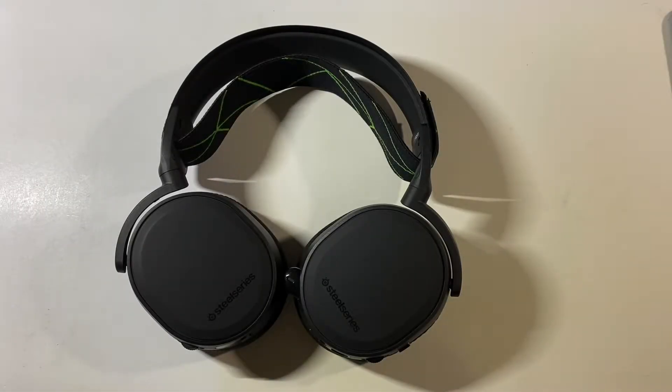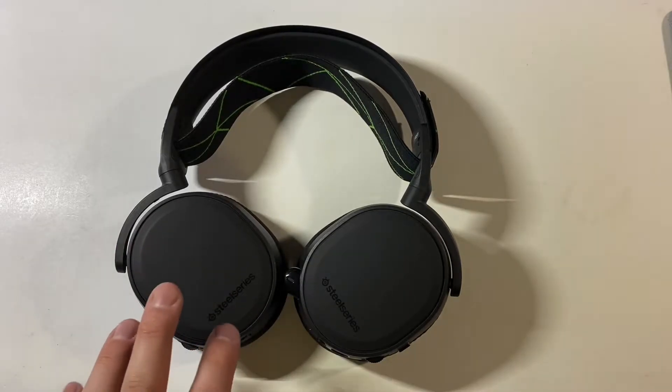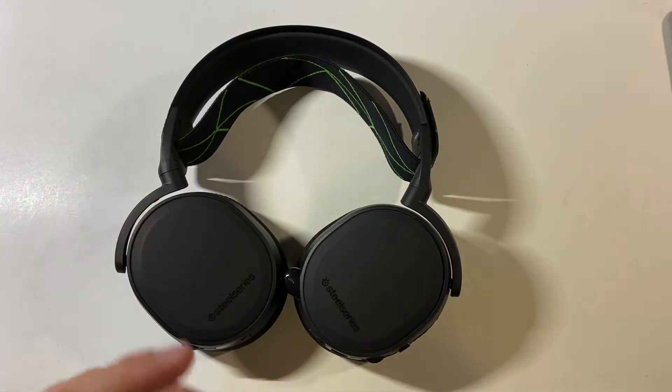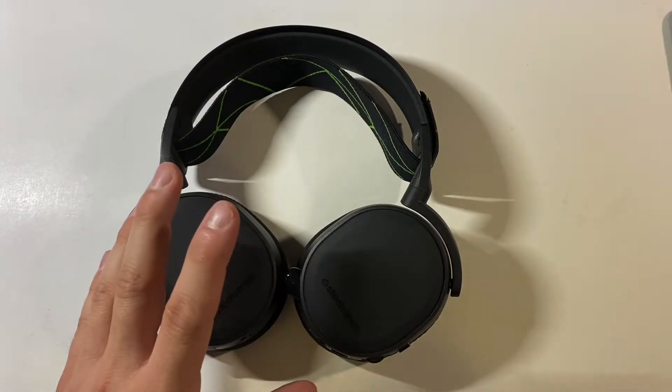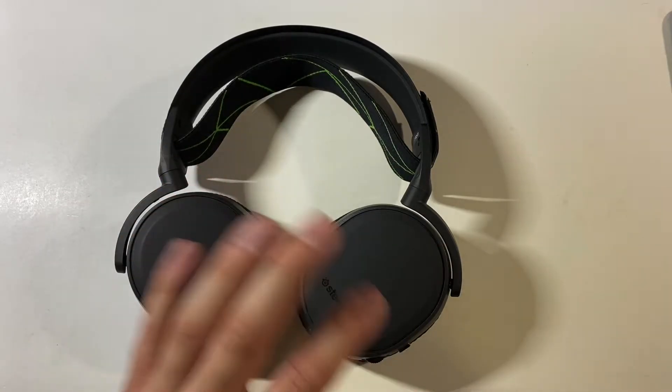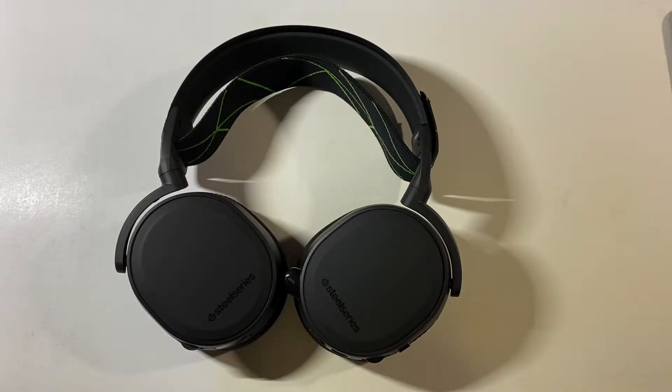Hey everyone, this is Mr. Everything, and today I wanted to do a review on this headset. I believe that this is the best overall gaming headset that you can get that hits all the boxes. Price-wise it's fairly affordable, great comfort, good sound, amazing compatibility, works well, has everything that I'm looking for.